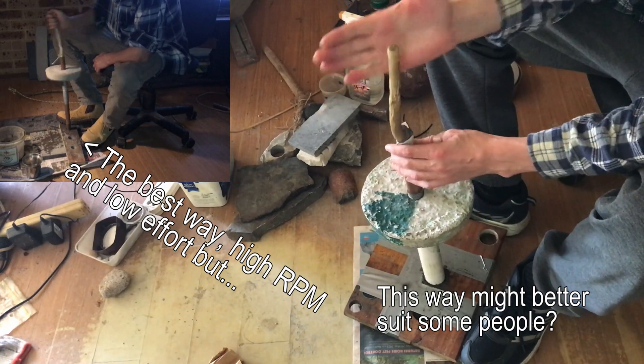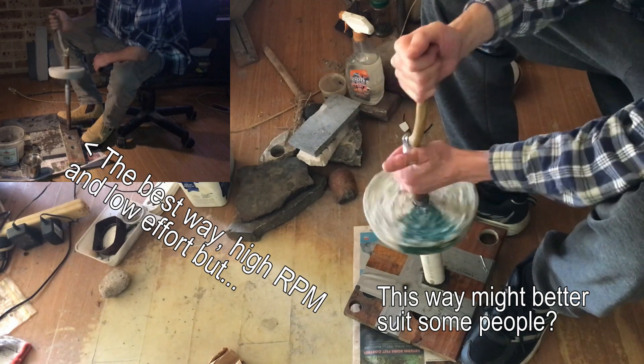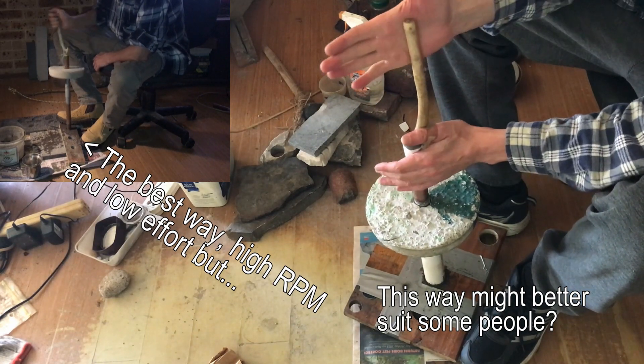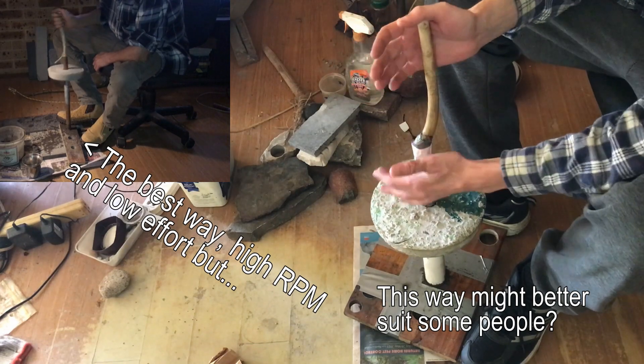So I'm keeping this hand open and I'm rolling it across, and I'm rolling with this hand at the bottom. This is sort of giving the speed. The top hand is keeping it stable — this is what's giving it the rotation.